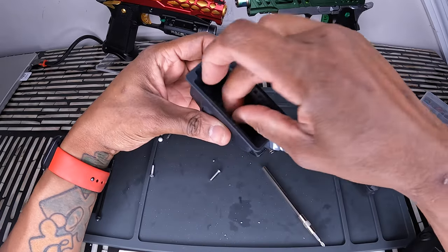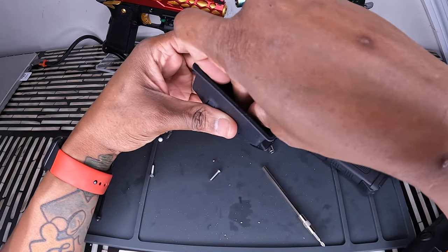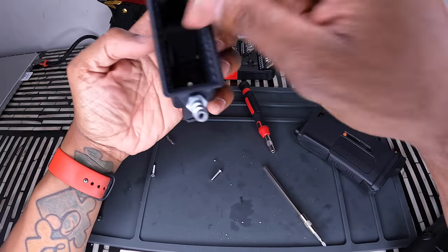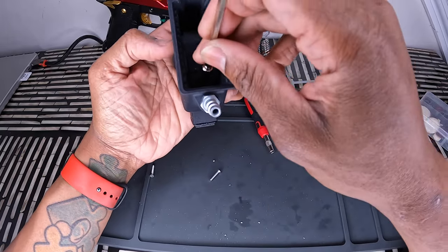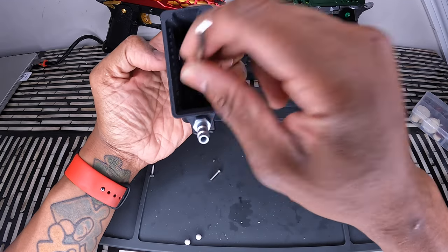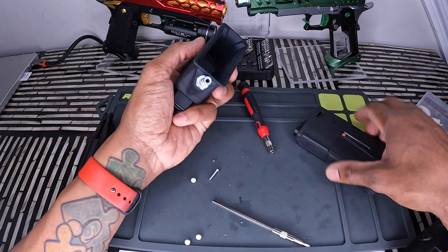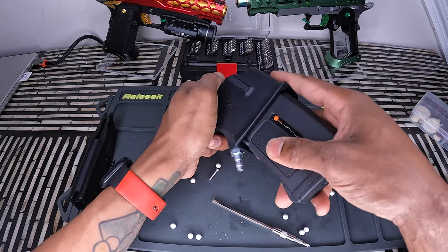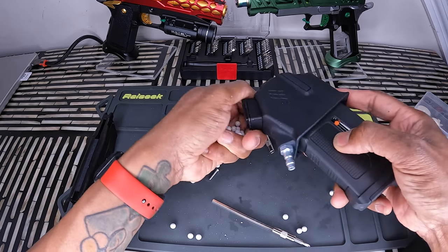Let's try it again — oh, that looked so nice! We fixed it.